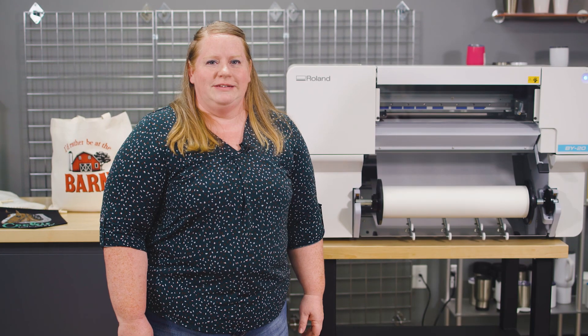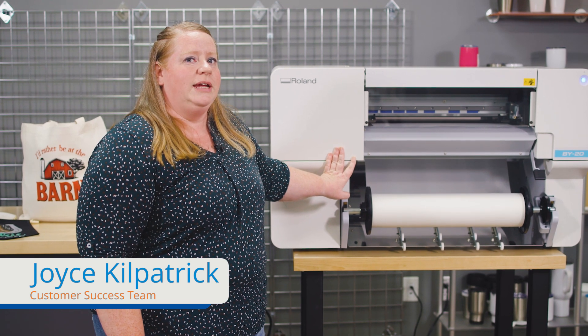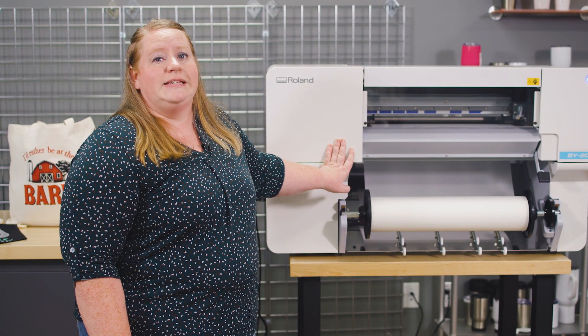Hi, I'm Joyce with Johnson Plastics Plus. I'm here today to introduce you to the Roland BY-20 direct-to-film printer. Direct-to-film is also known as DTF.